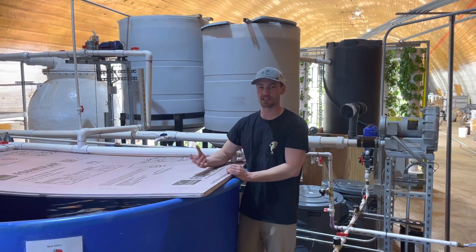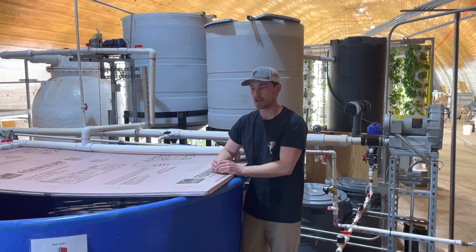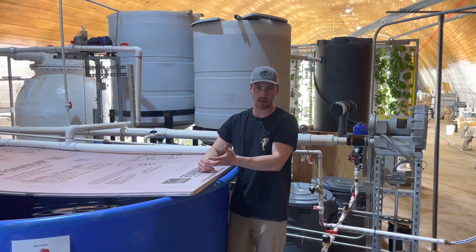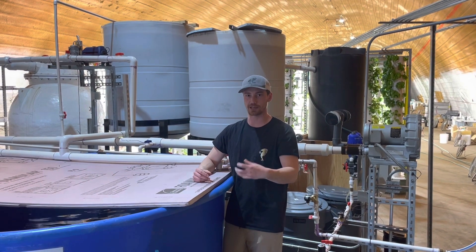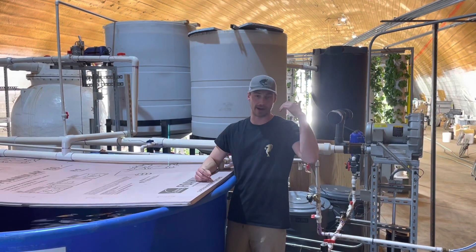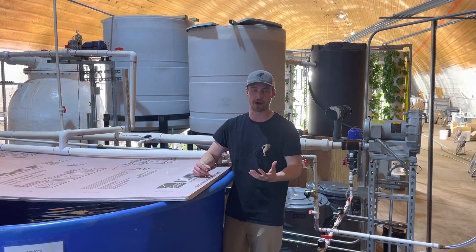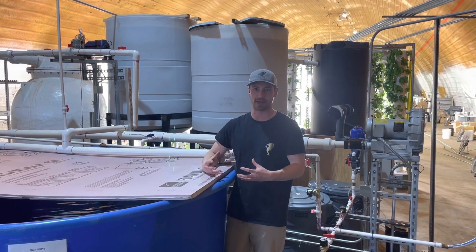We started this facility and we're housed in an old potato storage building. On the fish side, we grow walleye and utilize the walleye's waste to produce all-natural organic nutrients for our plants, which are housed in aeroponic towers that are over nine feet tall. This creates a great growing environment and we can raise a lot of food in a small amount of space.